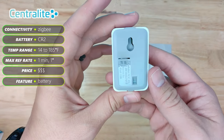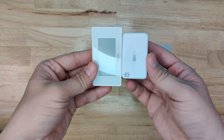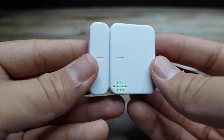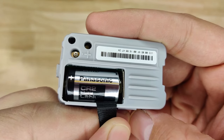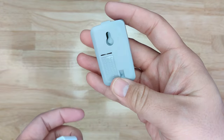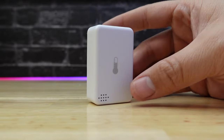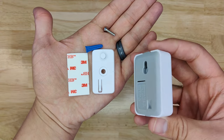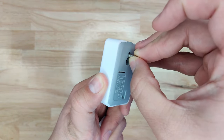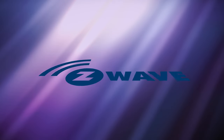Next we have the Centralite Temperature and Humidity Sensor. This sensor is pretty hefty — much thicker and chunkier than the Aqara sensor. Popping the cover open, you can see why: it has a big CR2 battery inside. This should give decent battery life, but CR2 batteries aren't very common in smart home sensors. It has an array of ambient air holes on the front, giving it a distinctive Centralite look. The sensor can be mounted with adhesive, or with a slotted hole on the back for a screw or nail. To pair, pull the battery isolator tab. In Home Assistant, you get temperature, humidity, and battery sensors.